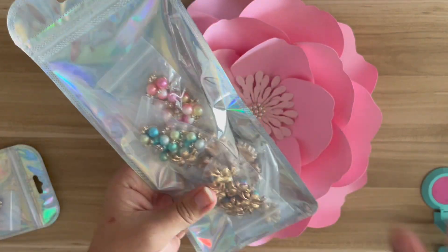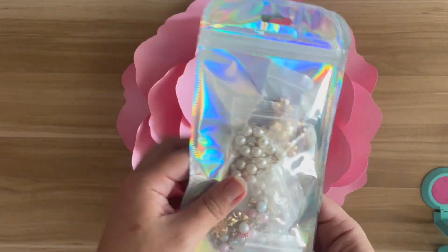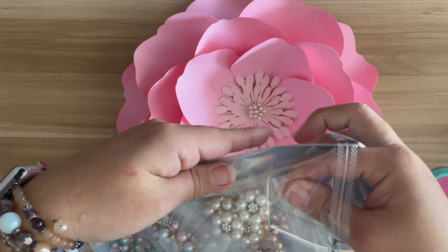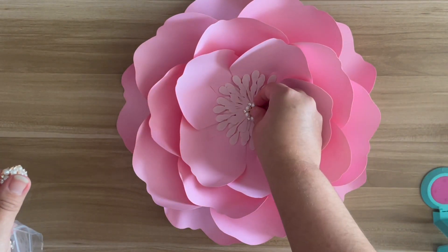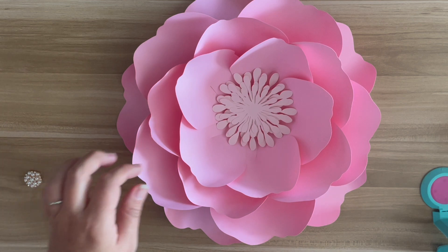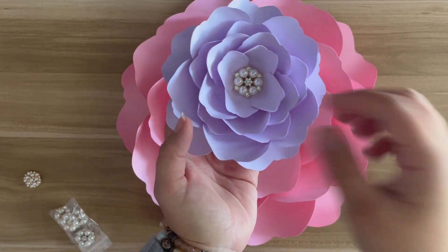I'm hoping by the beginning of the year — that is my goal — to have these ready for you guys. Just because again, I'm obsessed with gems. Look at these. And I'm telling you, it changes the look — look how pretty. Even with the small ones, just adding a little cute gem.